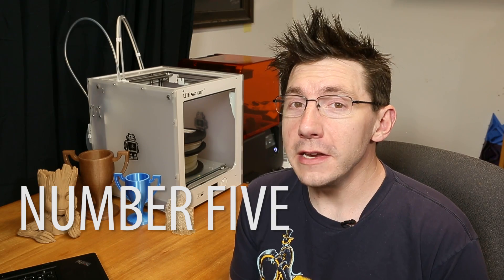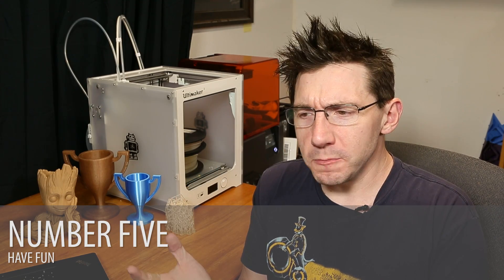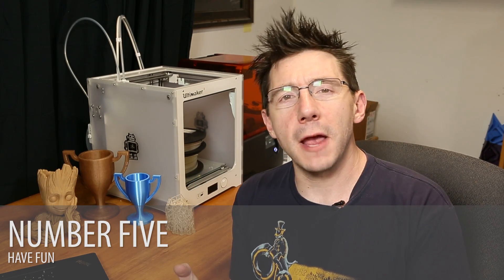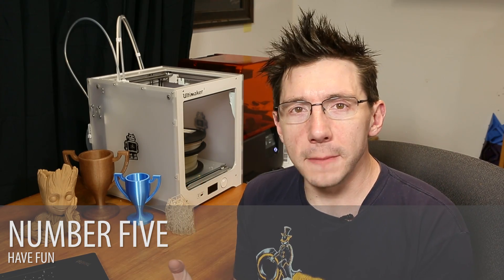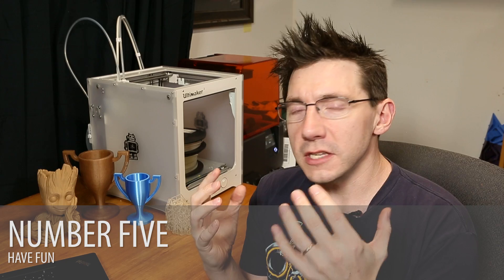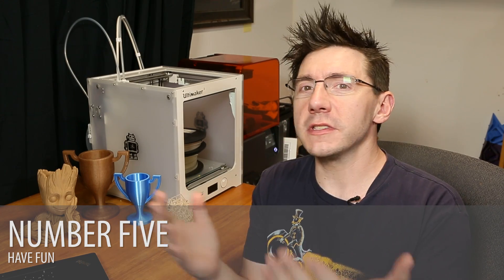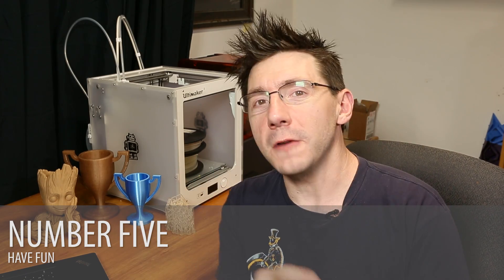Number five is very near and dear to my heart: have fun. Always have fun — these machines are awesome. You can print your own toys, your own brackets, fix problems around the house with practical printed parts. They're amazing machines and you should have a blast using them. When I first got my printer, I remember laying down that first layer — I would just stare at the machine. It was hypnotic and wonderful and awesome. To this day, when that first layer is laying down, I still stare at it and it's still magical because it's a ton of fun. So have fun when a print succeeds, try to have fun when a print fails — record your printer printing, put some videos on YouTube. You never know, I'll subscribe.